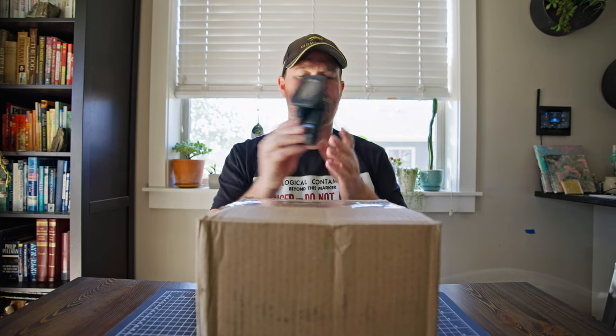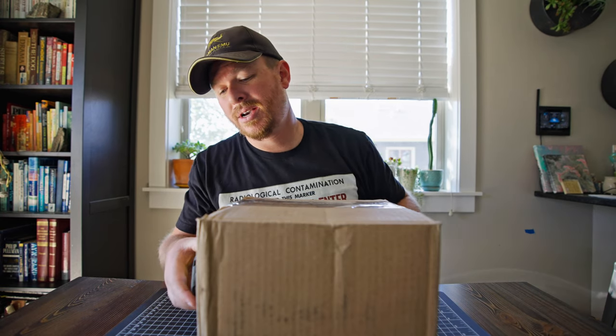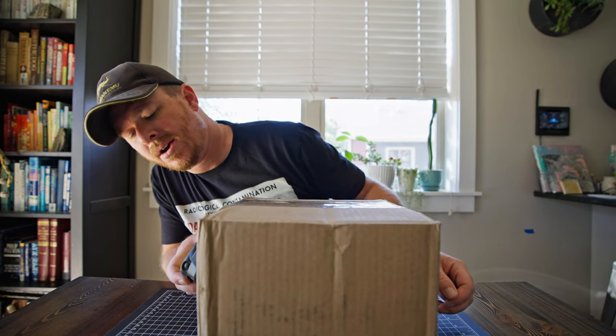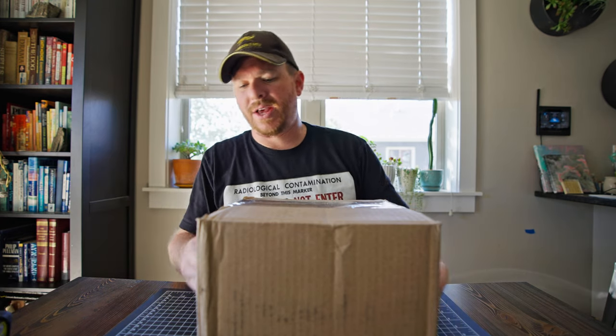All right, here's the package in question. Let's turn on the Geiger counter - it's radioactive! Looks like through the packaging I'm getting around 5,000 counts per minute, so that's just the radiation cruising right through this cardboard box.